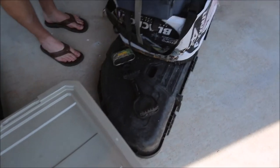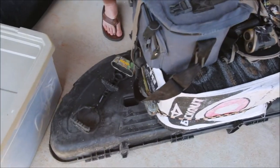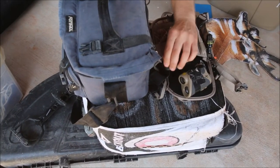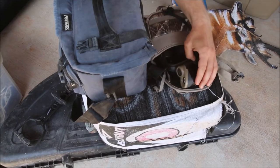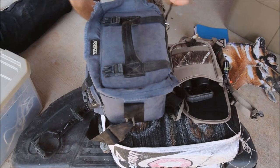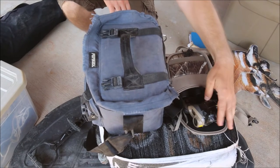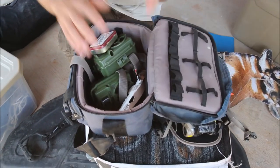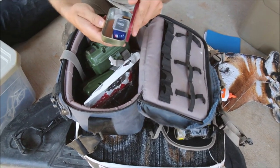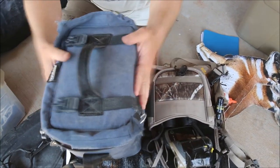Getting more into hunting stuff — my bow case was in there, my bino harness, my binos, a GPS, and a rangefinder. I need to talk about this in another video — you can see I've got duct tape all over the rangefinder to get it to work. We also took game cameras with us, backup batteries, and memory cards. This is an old camera case where I stored them.